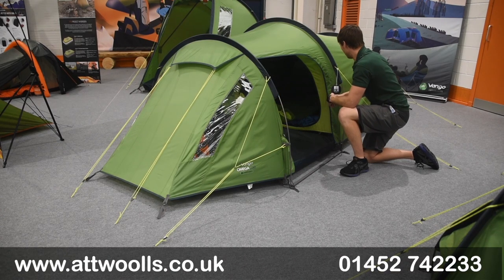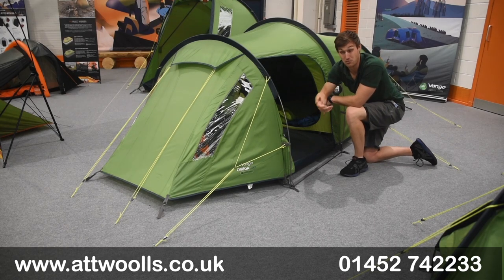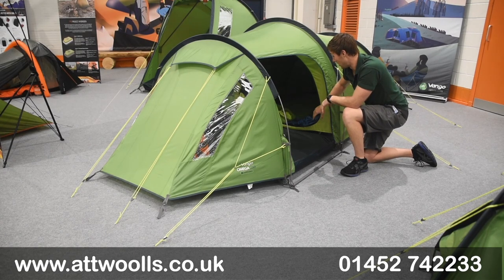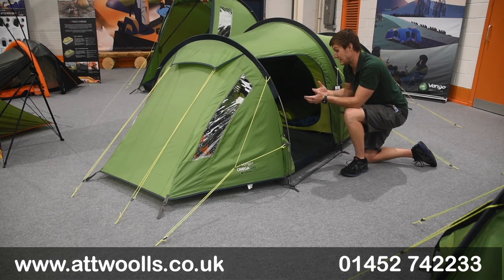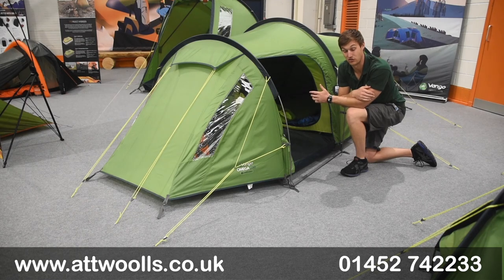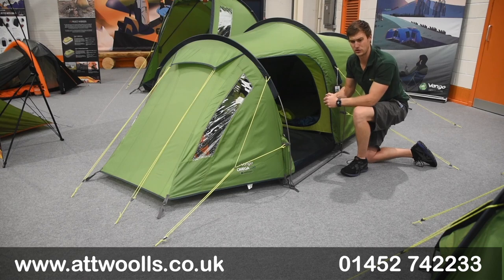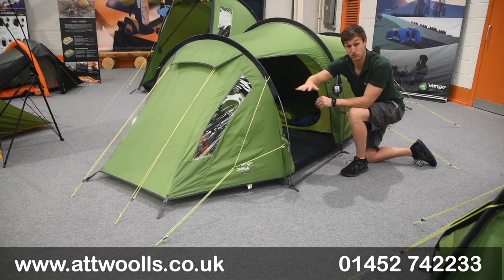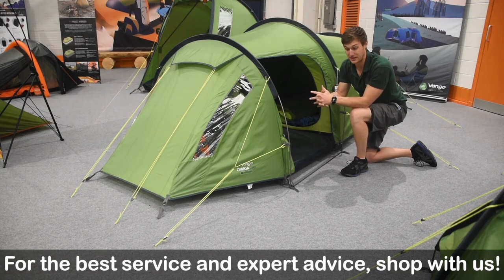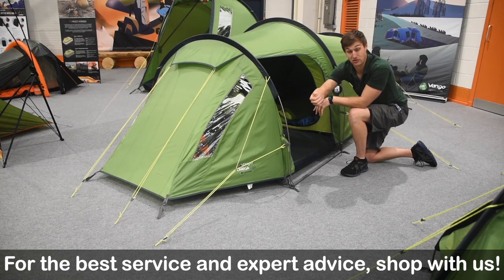There are privacy curtains located behind the windows. It's actually part of the Duke of Edinburgh recommended kit, which gives it a nice big seal of approval. Inside you've also got Vango's TBS system - the Tension Band System - which creates a triangular point in the middle, gives it more structure and keeps the shape of the tent in a more dynamic place.